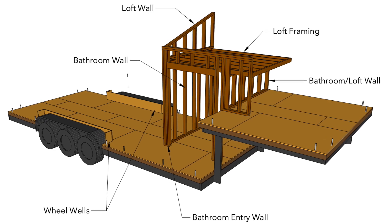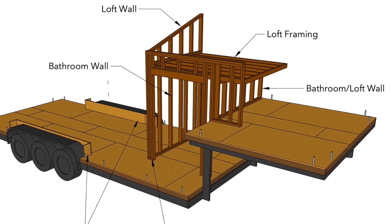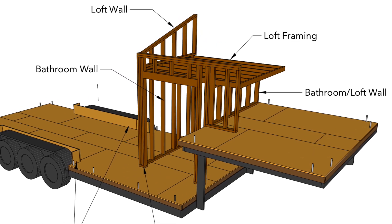Welcome to Kate's Tiny House where we are finally working on the interior of the home. I've just recently finished framing up all of the interior walls. These walls make up the bathroom, and the ceiling of the bathroom is also the floor of my bedroom loft.